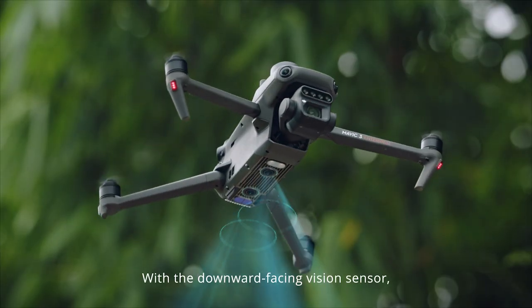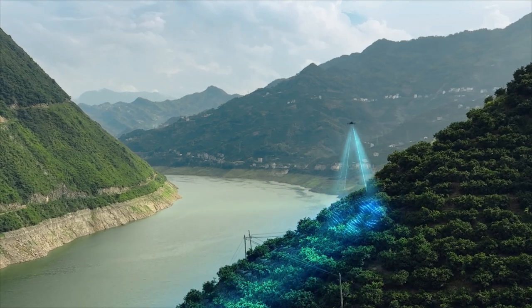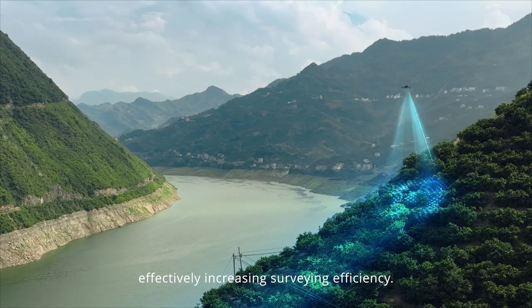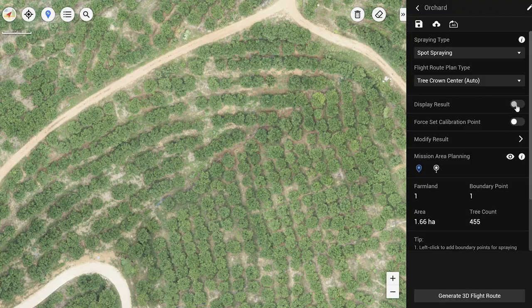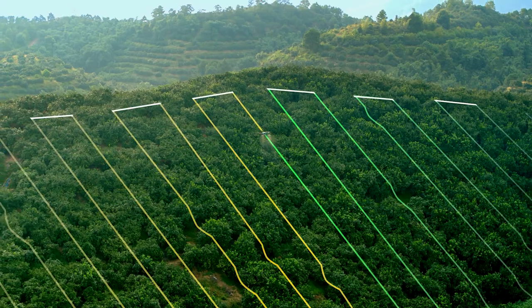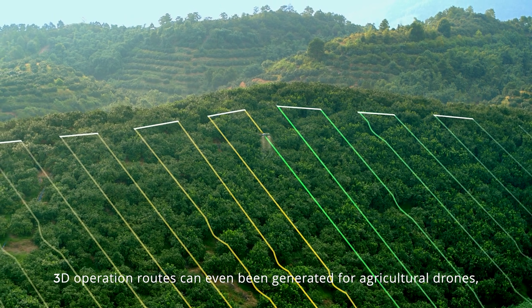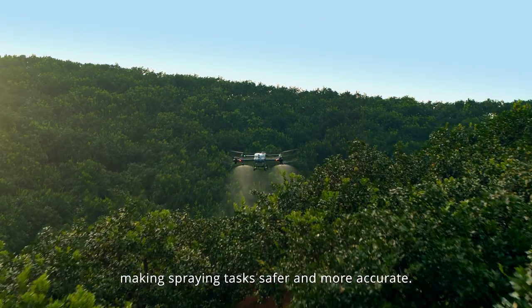With a downward-facing vision sensor, Mavic 3M can follow the terrain below to maintain flight height, effectively increasing surveying efficiency. Through DJI Terra or the DJI Smart Farm platform, tree numbers can be counted, while trees and other land covers can be distinguished automatically. 3D operation routes can even be generated for agricultural drones, making spraying tasks safer and more accurate.